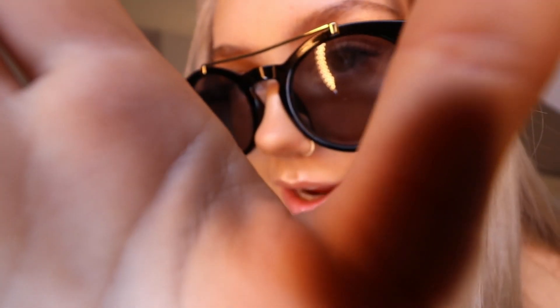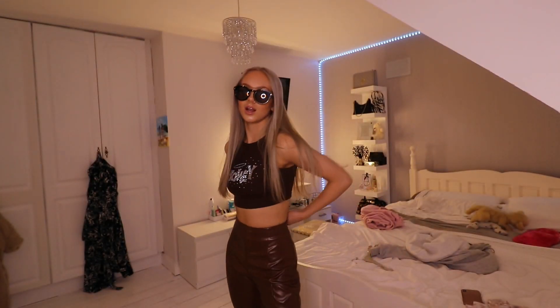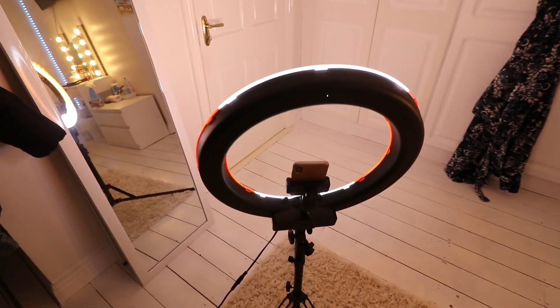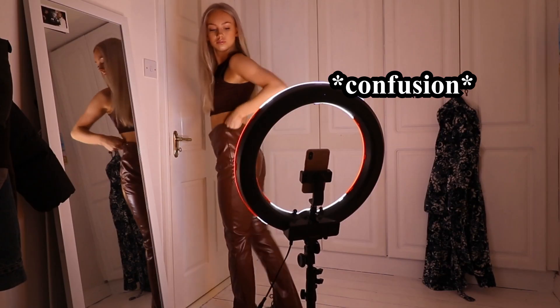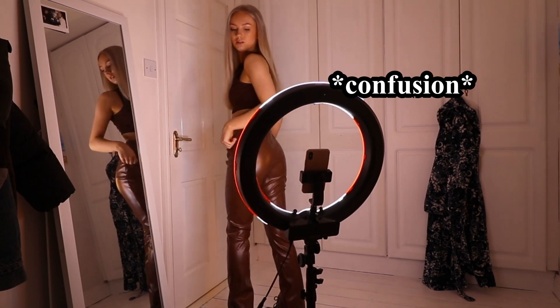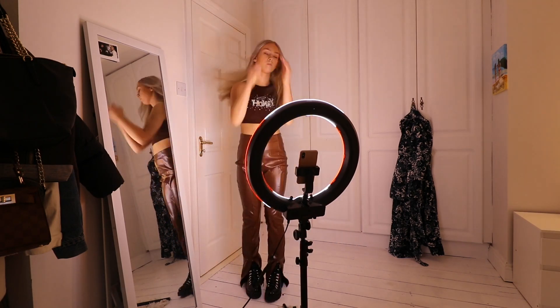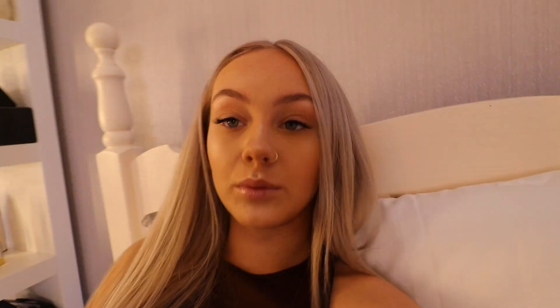I just straightened my hair and put on a sexy outfit — are you ready to see? I think the last thing to do now is take some photos, because did I even wear this outfit if I didn't take pictures in it? No. I have my ring light set up with my phone in it, my clicker ready. I'm going to take some bomb photos. How do I make my ass look big? Well, that was entertaining.